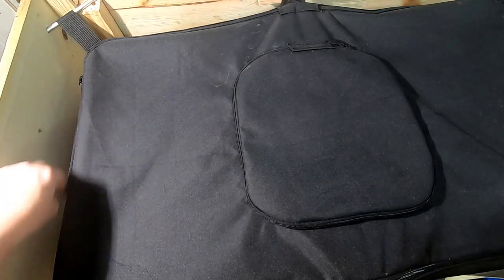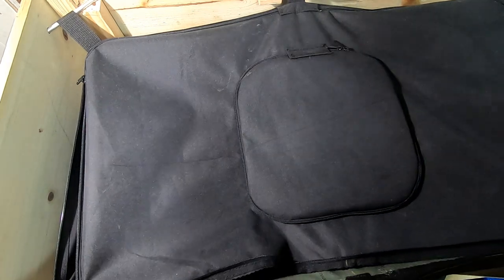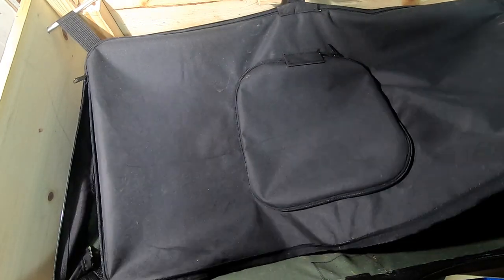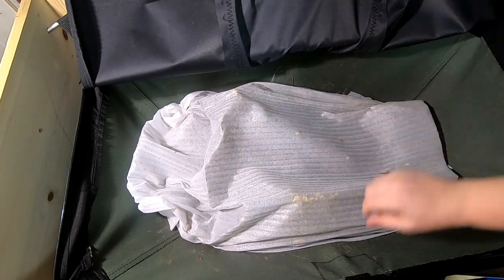Hey guys, it's Anne over at Plant Obsessed and I'm going to take a look in on the African Nightcrawlers in the Verme Bag Little Mammoth. So let's see what we've got happening here.